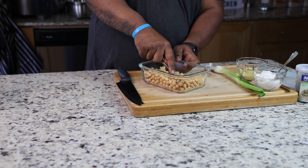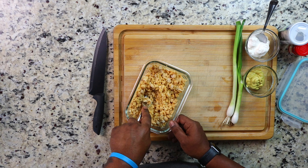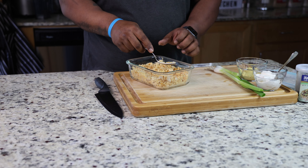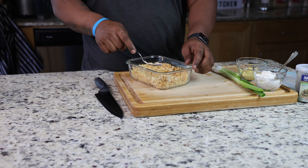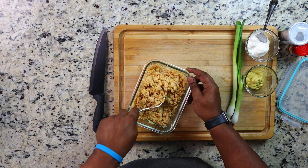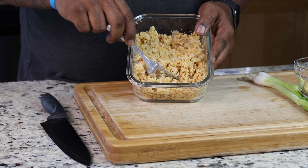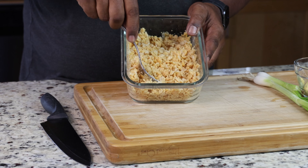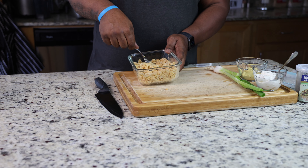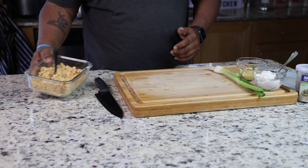In order for this recipe to work, I don't like to leave any chickpea whole. I want to make sure everything is smashed, nice and smooth. Your chickpea mixture should look something like this — everything is smushed and ready to go. I'm just checking to make sure I didn't leave anything whole, which I didn't.